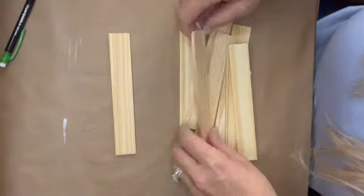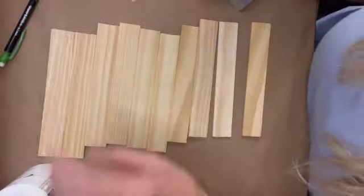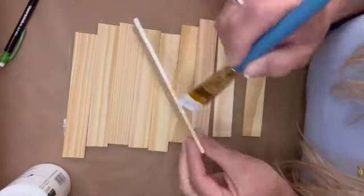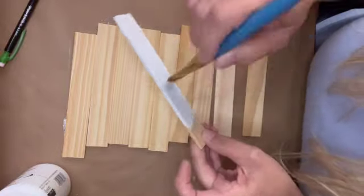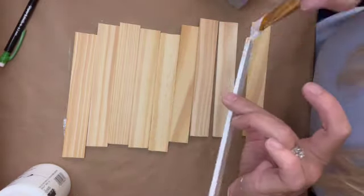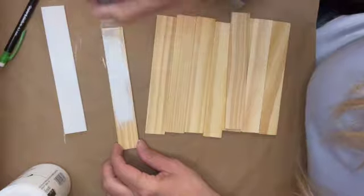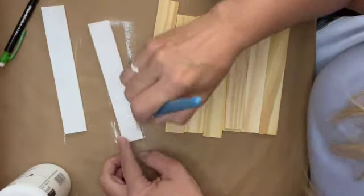Moving right along, I got out my stir sticks and my white chalk paint by Waverly and painted each one. I'm a bit of a perfectionist — I like to make sure all the edges and ends are done with a nice thick coat of paint. But you don't need to do all that; you could just put a light coat and let some of the wood show through, or you could stain them if you'd like.